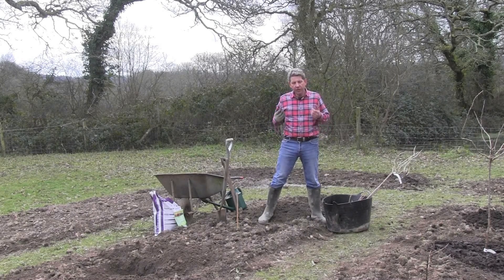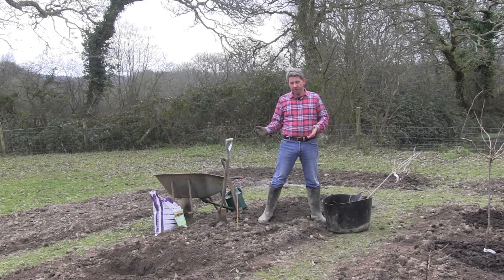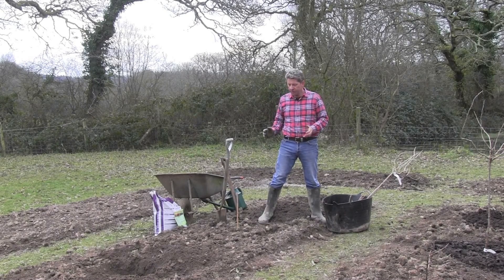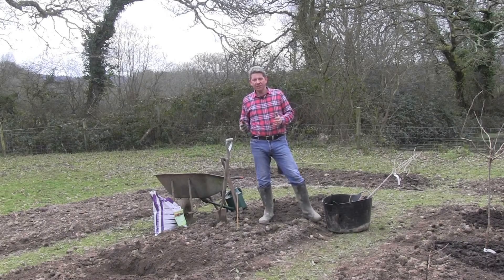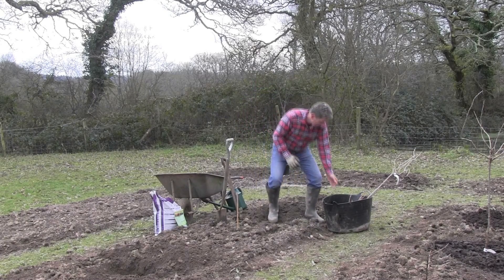Blackcurrants like a lot of muck - they like a lot of compost incorporated into the soil they're going to be grown in. With these beds, which I knew I was going to put soft fruit in, I've double dug each one and got piles of compost in. So I'll be able to just plant my blackcurrants using fish blood and bone as a fertilizer. It's a very balanced natural fertilizer that doesn't burn the roots of your plants. The important thing is that you want them about five centimetres - or the length of an average finger - lower in the ground than the soil marks you can see.